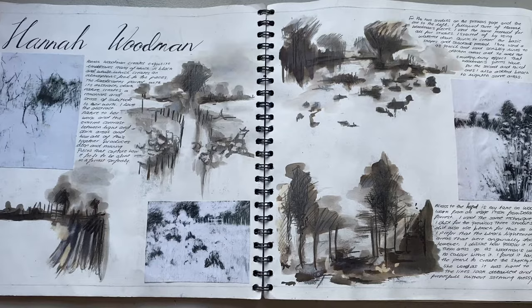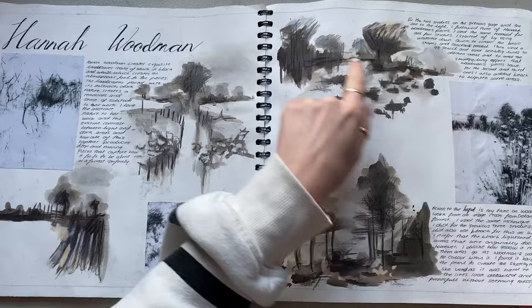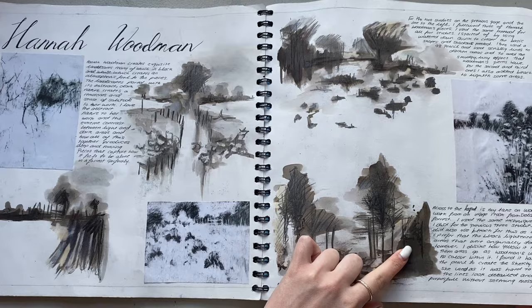Then I looked at Hannah Woodman. I actually really like how she does these - I think the concept of these are good. But if I did them again I'd do them differently. This was done with Quink pen, HV pen, and pencils.